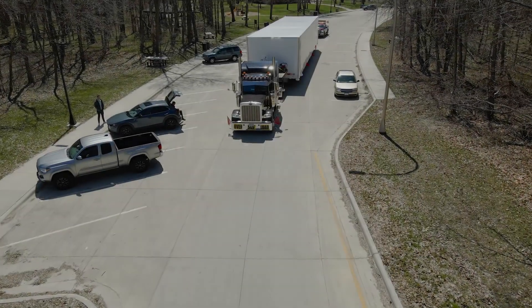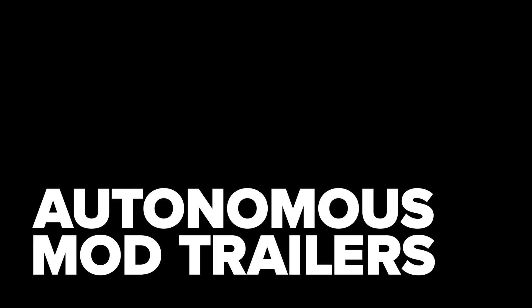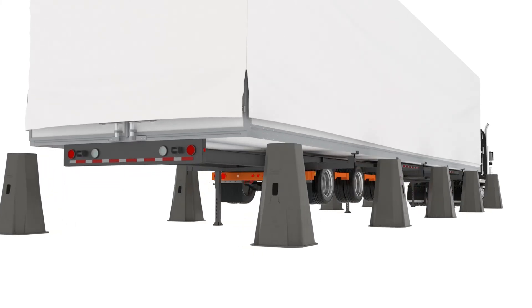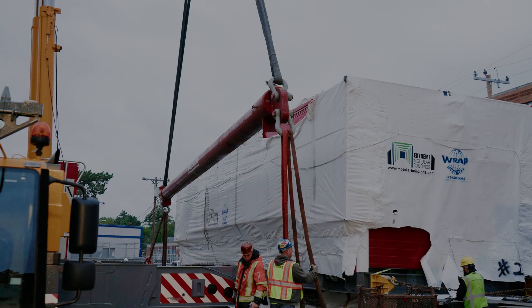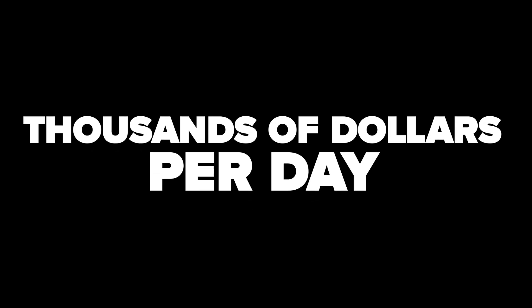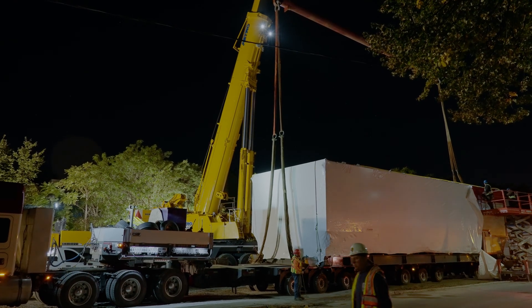In the modular construction industry, there's a class of transportation trailers called autonomous mod trailers. These trailers have the ability to autonomously load and offload modules on and off of cribbing. This is important because renting and operating a crane or material handling equipment can cost thousands of dollars per day, which can add up to hundreds of thousands of dollars over the course of a project.